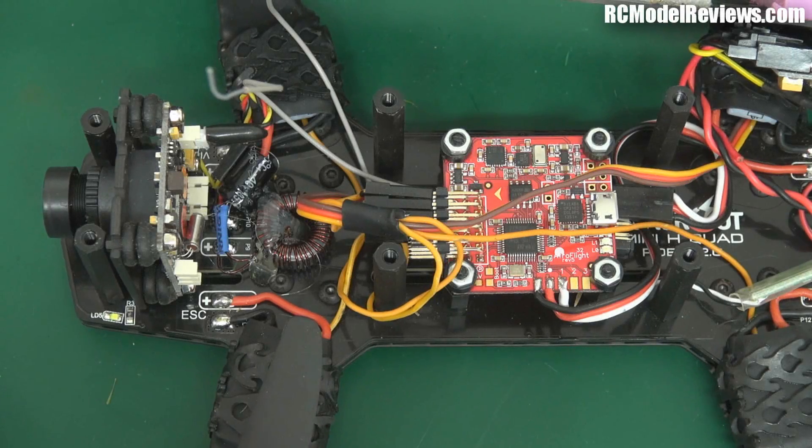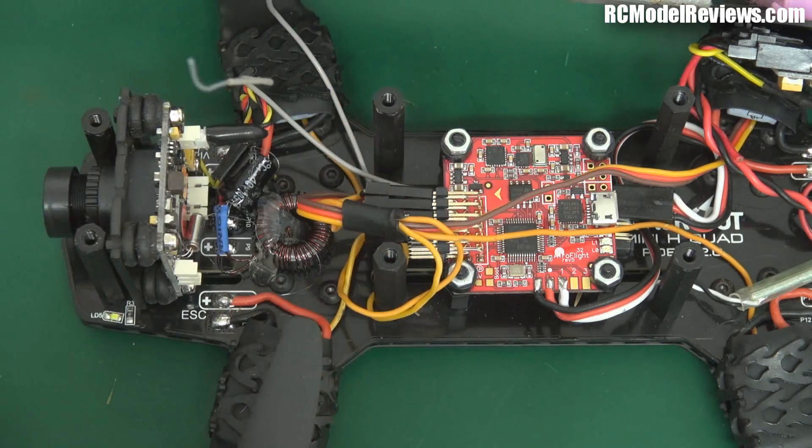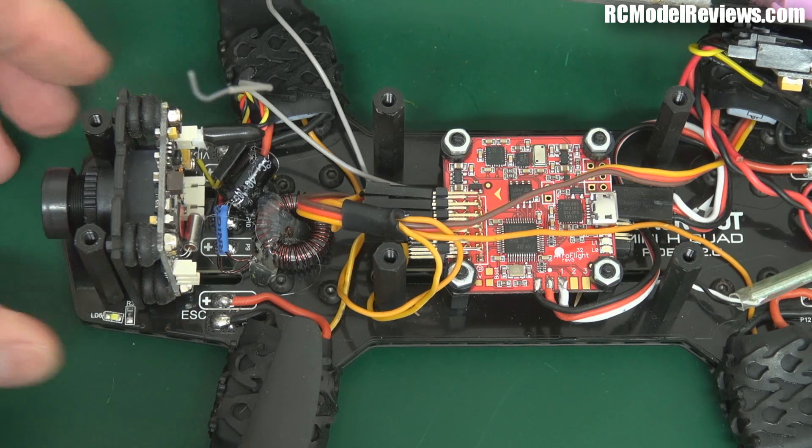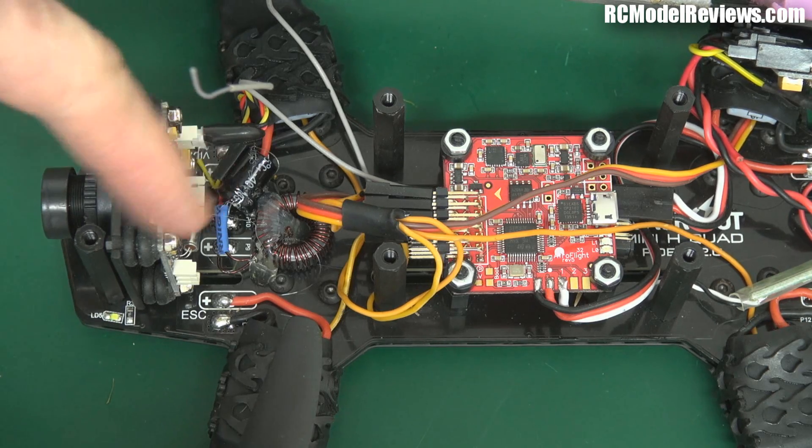Just a short video today folks. I want to show you — remember some time ago I talked about these ferrite cores I got from Hobbyking and I spoke about how they're often used on ESCs to reduce the amount of noise that comes down the power line. Well, on my little blackout mini quad I was having a bit of trouble with black lines coming across the video signal when I was running a lot of power under full throttle, and when the battery started to get down a bit these little black lines would get worse and worse and worse. It was basically caused by noise coming in.